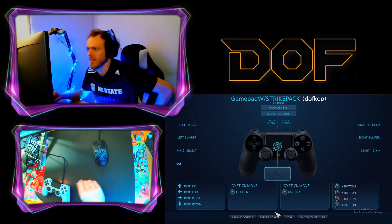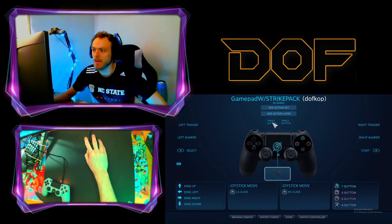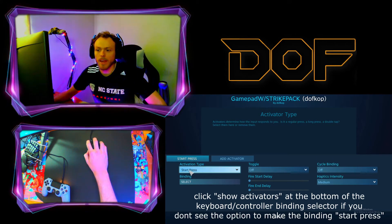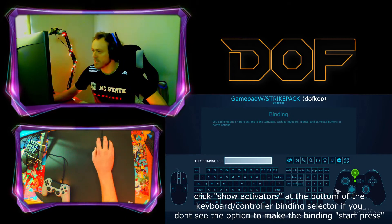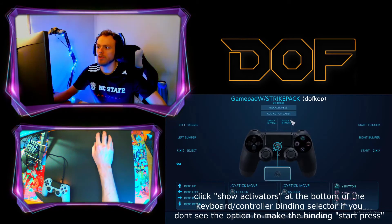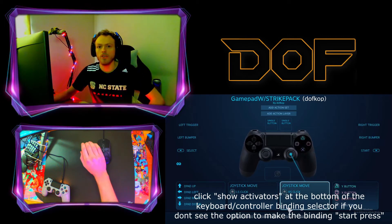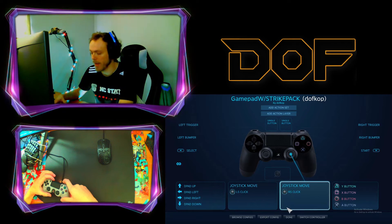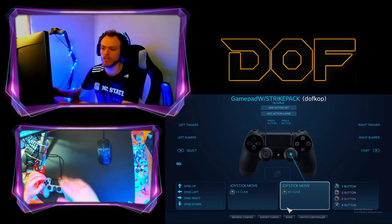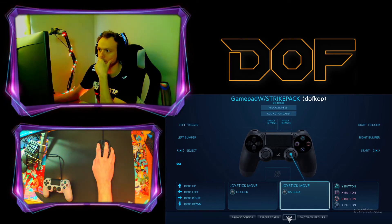This is the gamepad layout with StrikePack that you want to use. The only difference versus the regular gamepad layout is that up here, these two — you need to click on the Trackpad Click and make it a Start Press. Make sure the binding is Select, then do the exact same thing for the other button: the single button needs to be Select, Start Press. That's the only way to force Steam into remapping to make your touchpad work in Fortnite. As long as you have the touchpad set up to do whatever you need, it should work great.